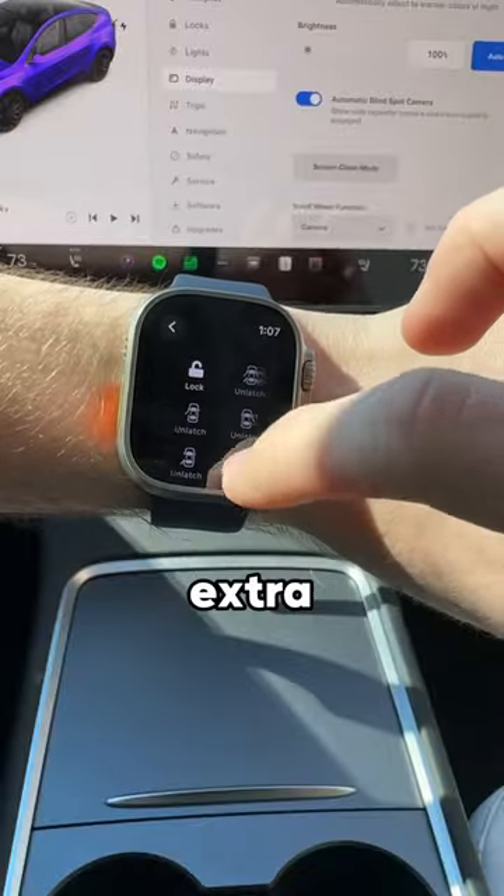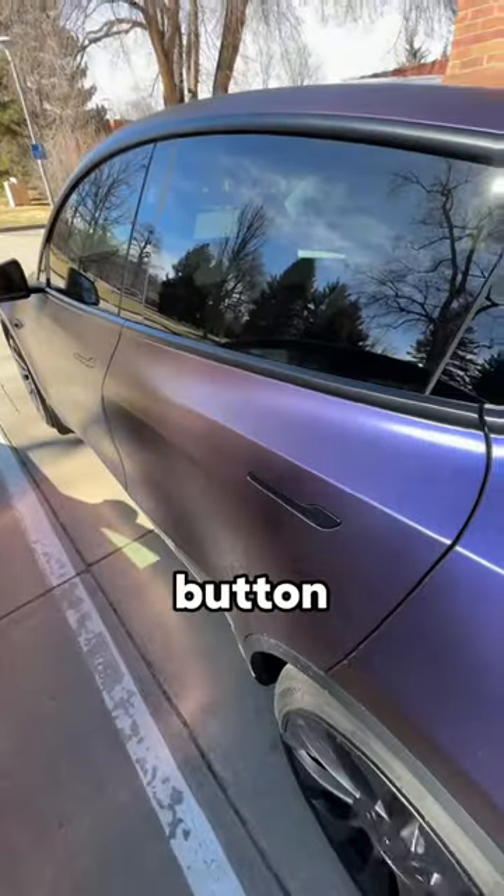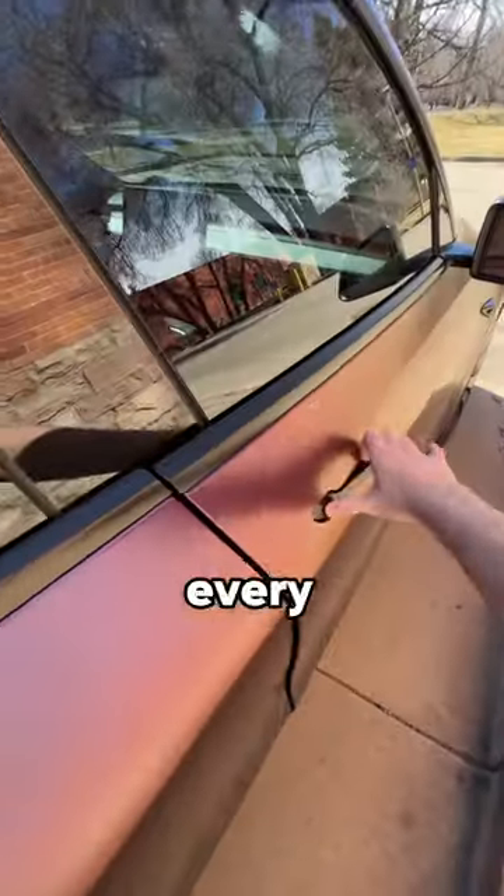You can also access extra controls like unlatching individual doors or all of them at once. Just don't accidentally press that button because if you do, you have to manually close every single door to the car.